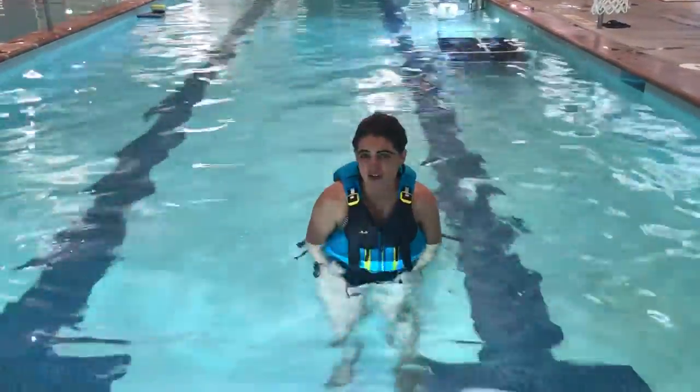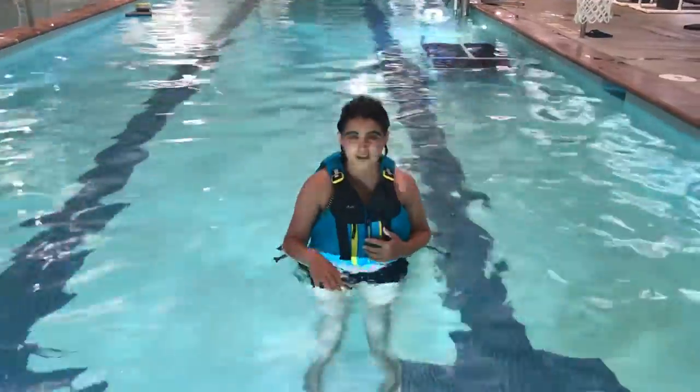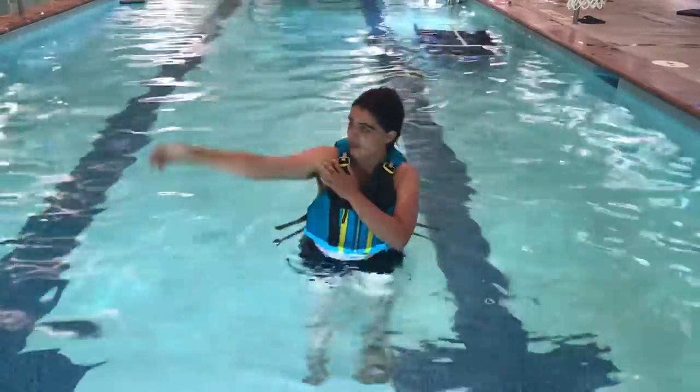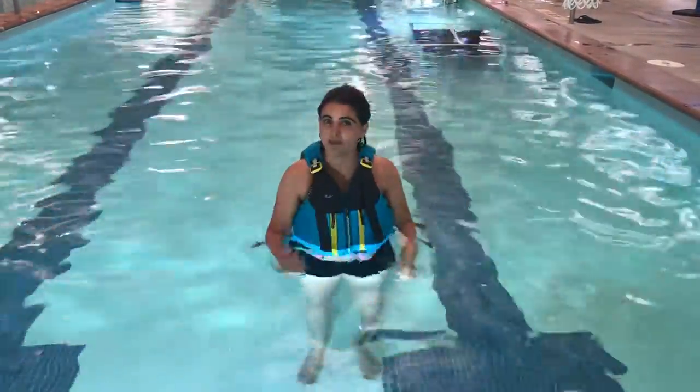Hi! What I'm about to demonstrate is our water safety test. What I'm going to do is go from a face down position to a face up position while wearing a life jacket. What I'm going to do is tuck one arm under, and lift my other arm to the sky, and look with my head, and then my body will bring me around.